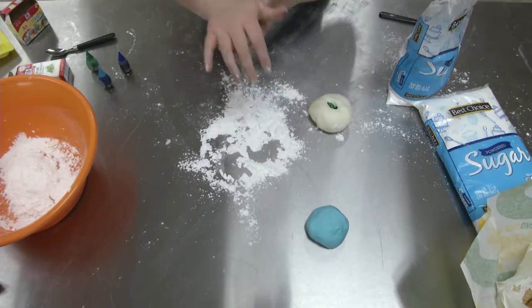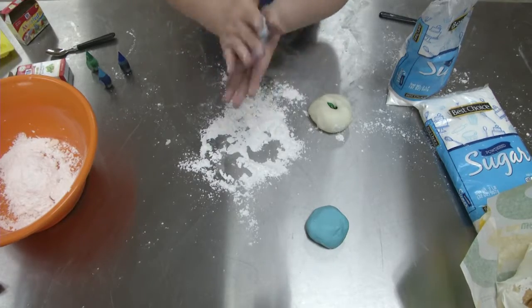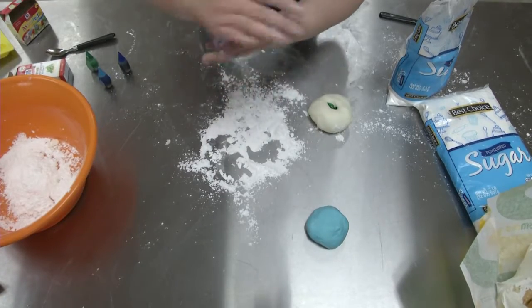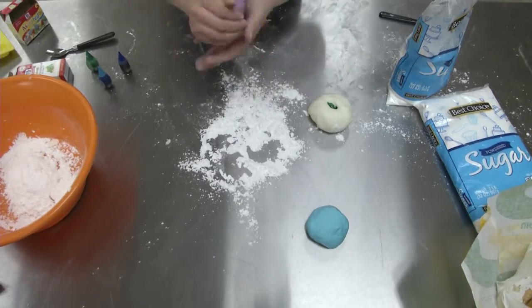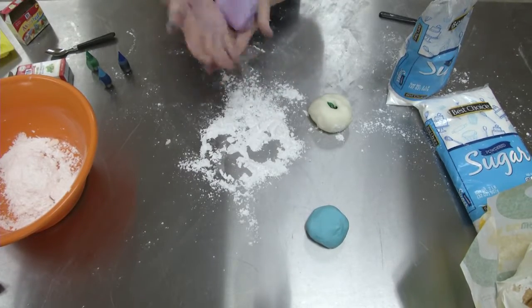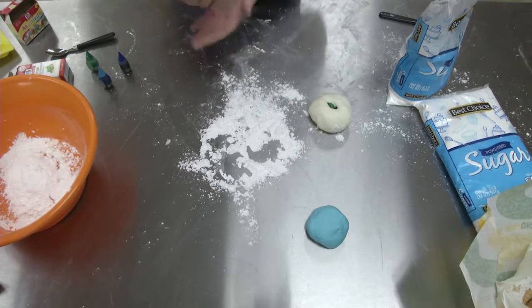It kind of looks like a sandwich, but you can always add more coloring and more powdered sugar — you cannot take it off, so be careful. This is an easy one to do, so you don't have to worry too much. Just keep going as far as you want to.